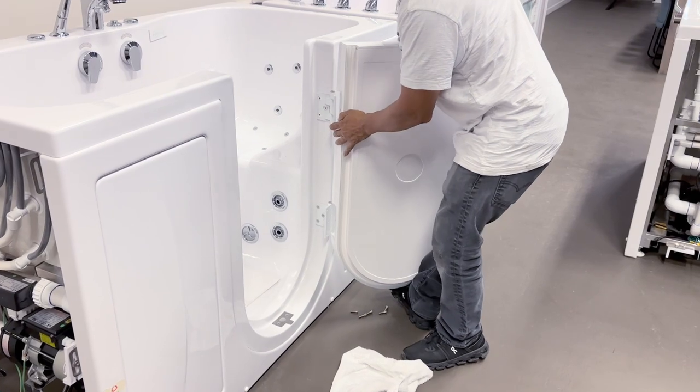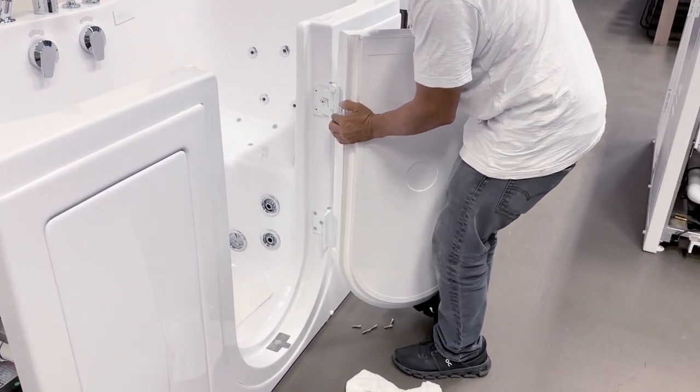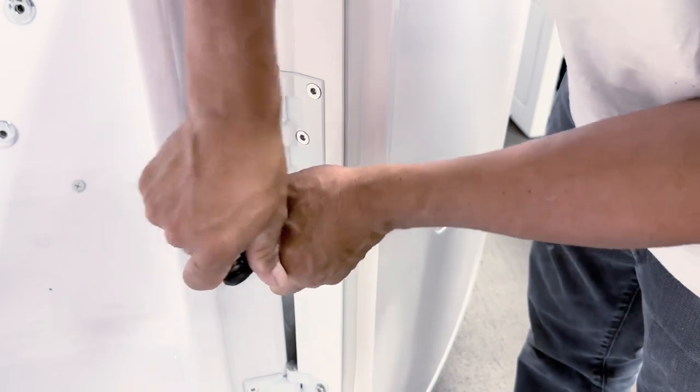To replace the door, line up the bolt holes on the door with the holes on the hinge and simply tighten the bolts firmly.